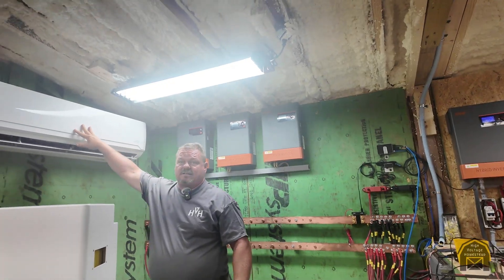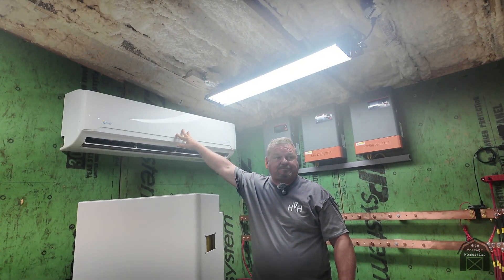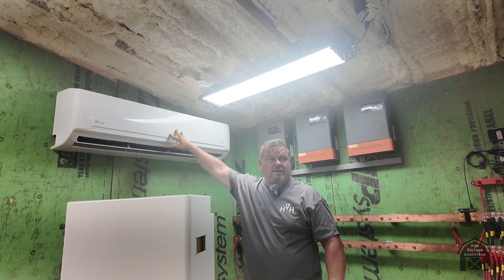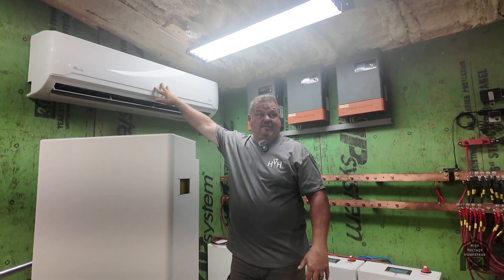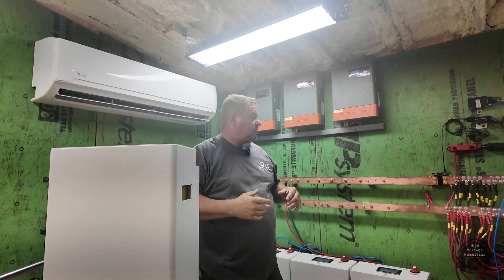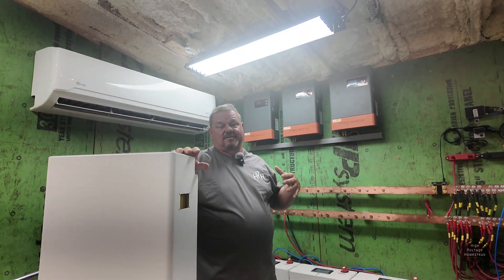Everything is air conditioned. It's probably about 650 square feet in here, and a three-ton mini split barely keeps up when everything's running full bore — that's how much heat the inverters generate.